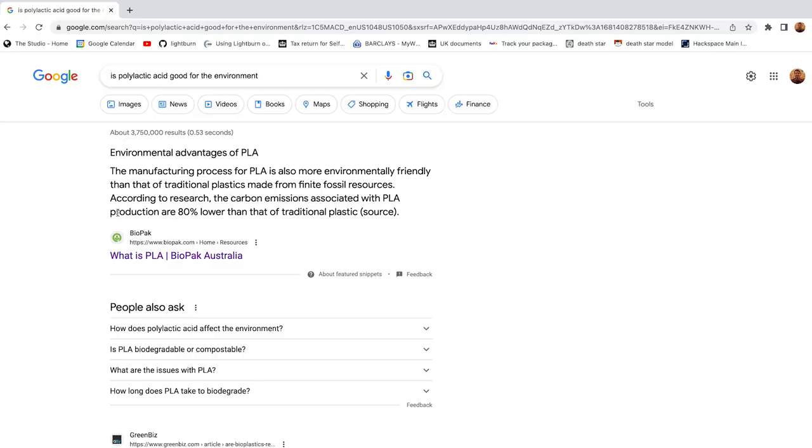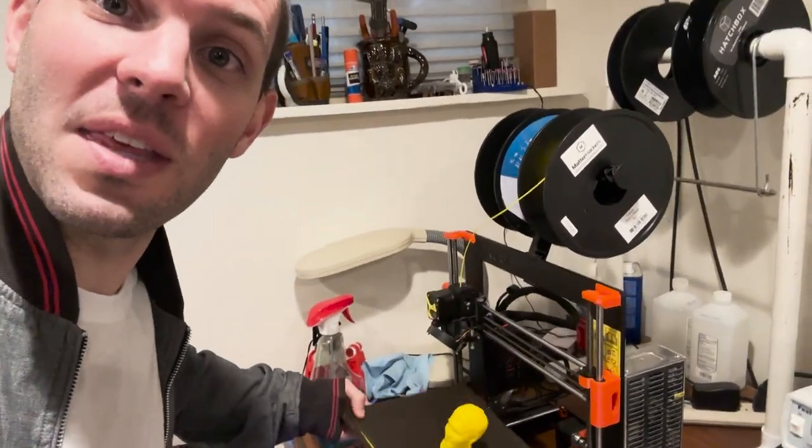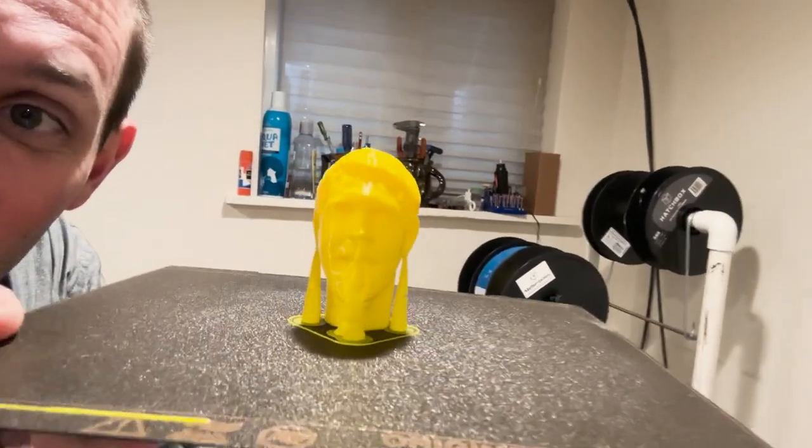Let's move on to a more popular prototyping method called fused deposition modeling. We can only use one type of color with this type of printing, but the fish and coral probably don't care. I'll take my head and print it in polylactic acid, which according to this Aussie website is environmentally friendly. We finally have a physical model of our head, and I used the organic supports on here and it looks really cool.